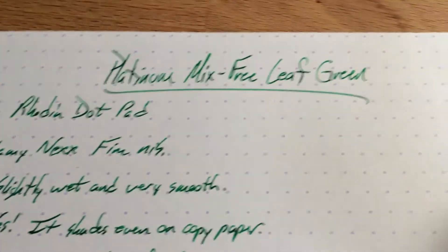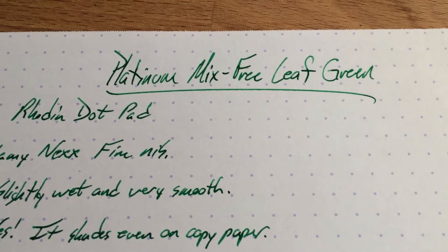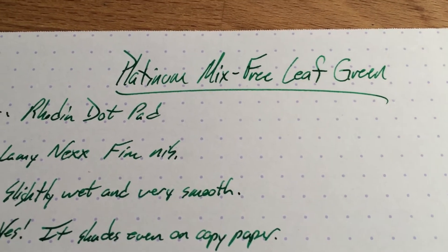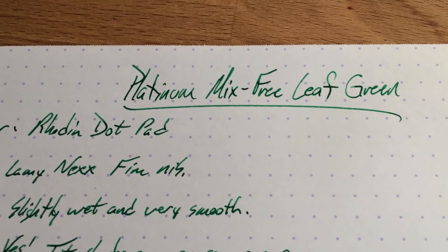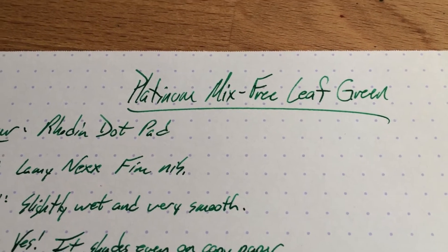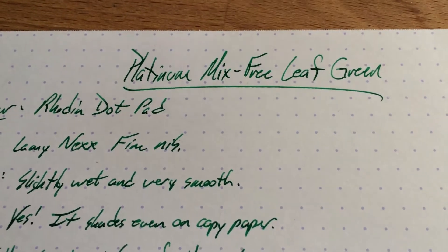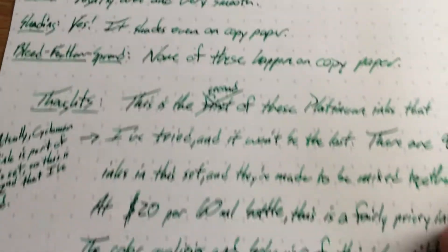The neat feature of these Mix-Free inks is that they're a big set of inks that you can just mix together as you want, willy-nilly. I've seen a chart online that shows more or less what you get when you mix some of them. There are 9 of them altogether and they go for about $20 a bottle — that's for 60ml — so it is a fairly expensive ink. But you'll make a lot of inks out of it, which is kind of fun.